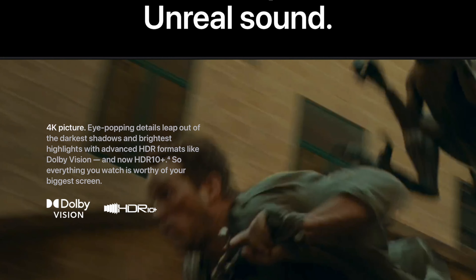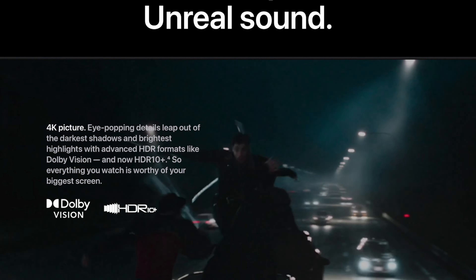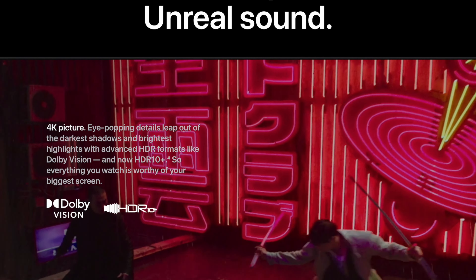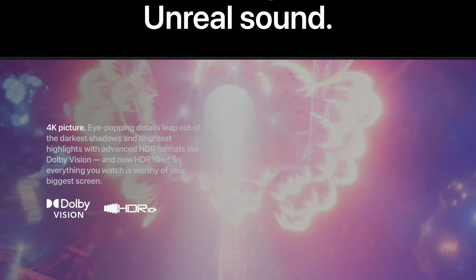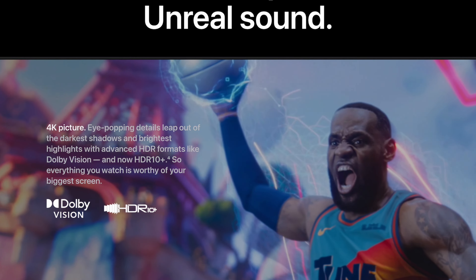The new Apple TV also adds support for HDR10+, which allows for a brighter image, better contrast, and better color accuracy than regular HDR. But you're only going to be able to get this with a TV and content that actually supports HDR10+, which isn't that much at the moment.